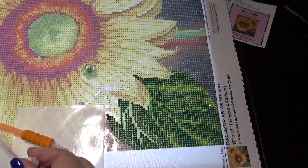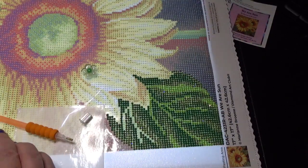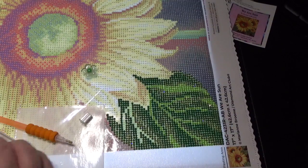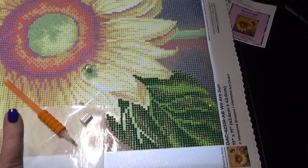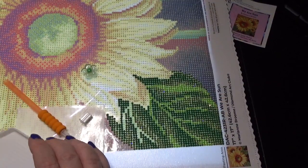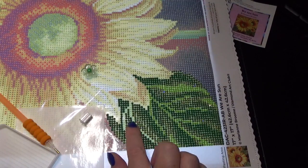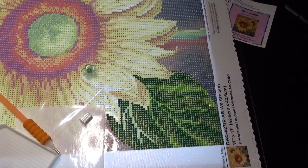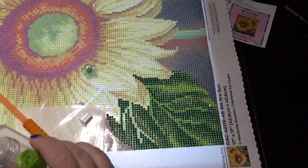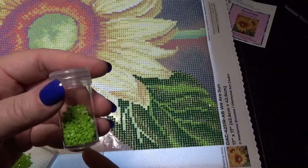I just placed another Temu order, so look for an unboxing of that coming in soon. I think I ordered at least one diamond painting — there may be two, I'm not 100% sure. All right, so the next color is number 7. We'll go ahead and grab that — oh, it's a pretty pea green color. That's really nice.